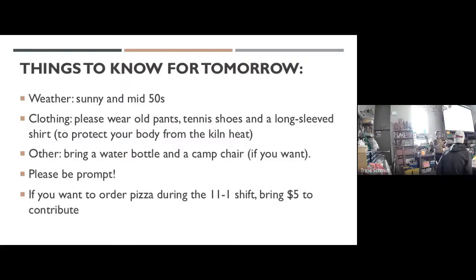But when it's go time — when we're pulling pots or there's heat coming from the kiln — I want you to be protected so you're not burning your arm hairs. Please wear old stuff; you will leave smelling like a campfire, which I think is a really good smell. Also wear old closed-toe shoes — old tennis shoes are best. They'll probably get dirty, so don't wear bright white shoes, and don't wear sandals because your toes will get close to the kiln.